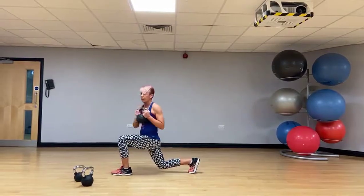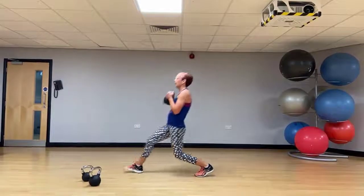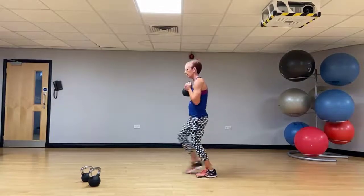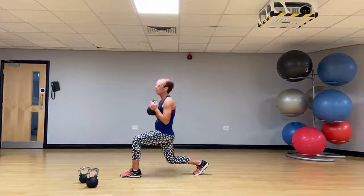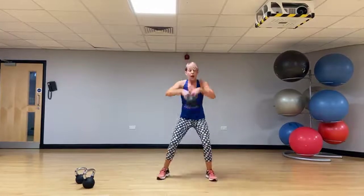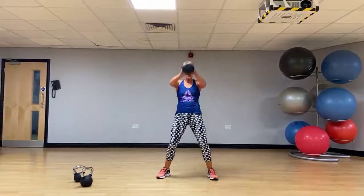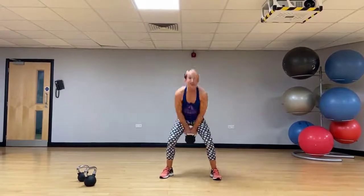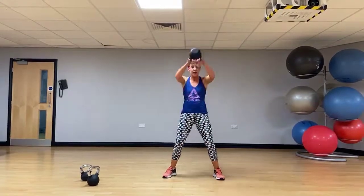These big moves are working everything — core, upper body, lower body, lower back. We're really getting the heart rate up, burning calories, and working in a really small space. At home, these kettlebells are literally worth their weight in gold. Let's go back to that two-hand swing. Now we've got the hang of it, we can start to speed it up — never add speed and lose form. Form is key. Let's add a little bit of speed to these movements.